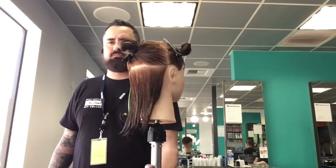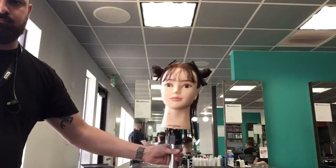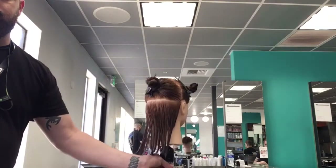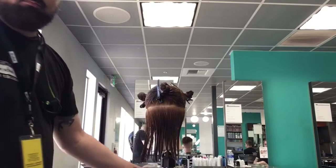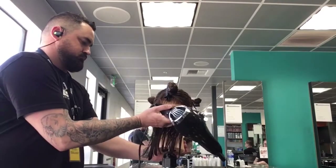Hi everybody, today we are going to be doing a pre-dry round wrap. This supports maximum volume and body, ideal for short to medium length hair. It removes moisture and speeds up the drying time.